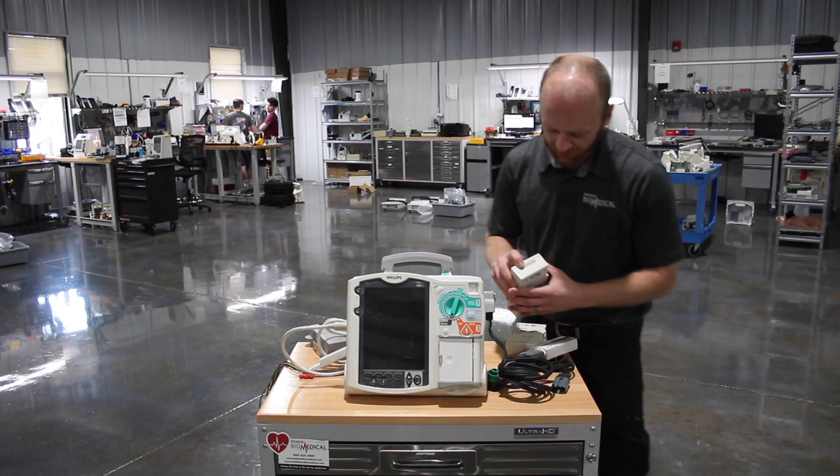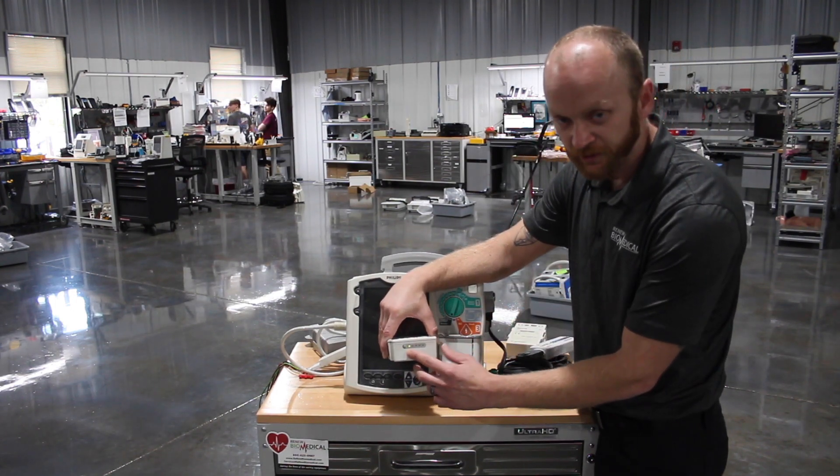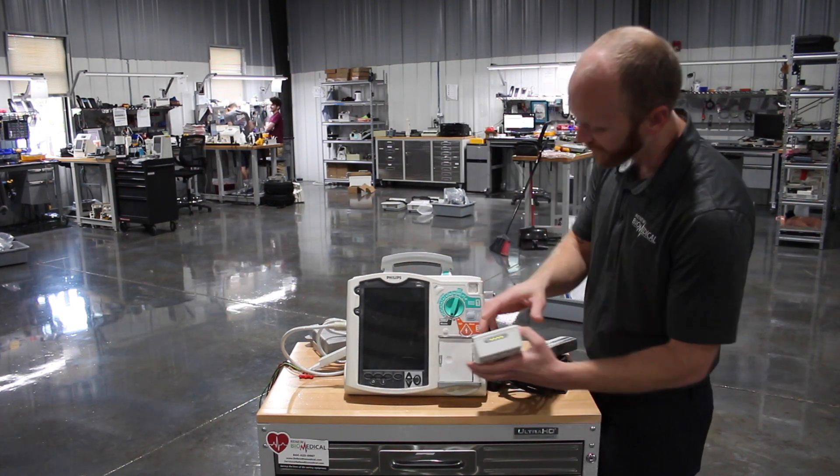On the batteries you'll see they have the LEDs. If it's blinking, that's letting you know it needs to be reconditioned. A good battery should have a full charge.